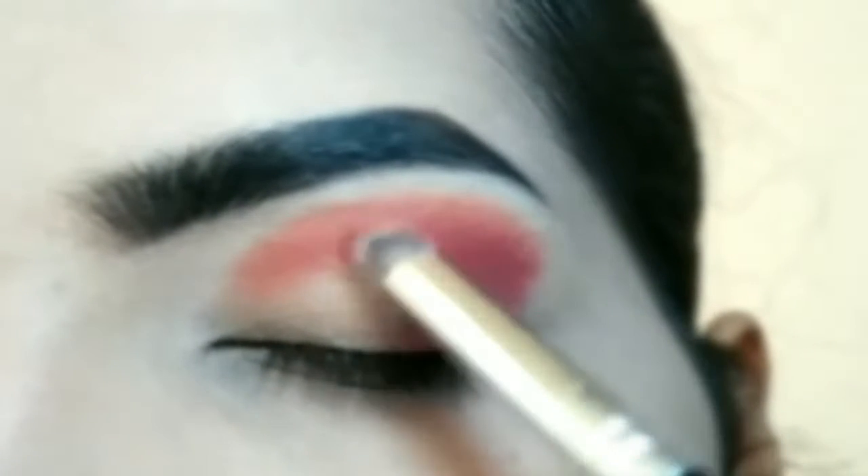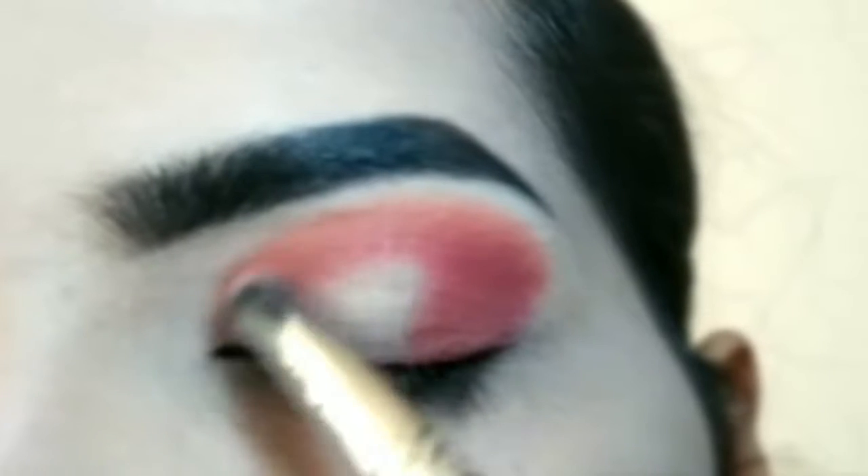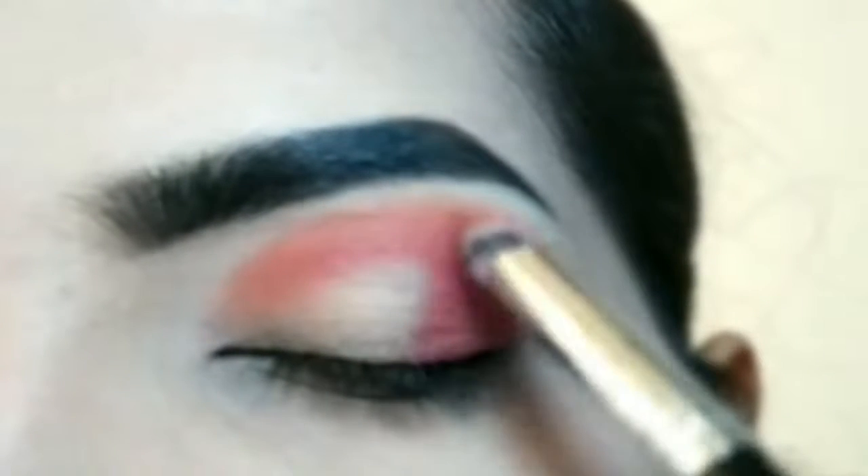Please blend both eyeshadows — the pink and the second eye shadow. Move the brush with a light hand.